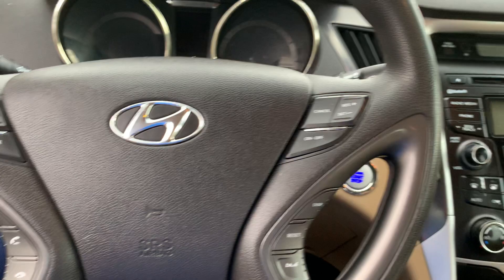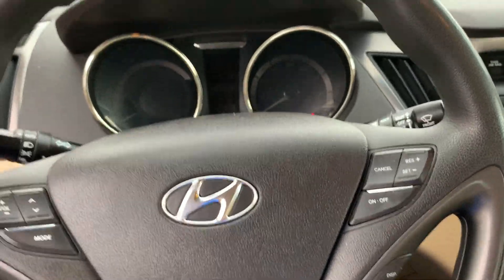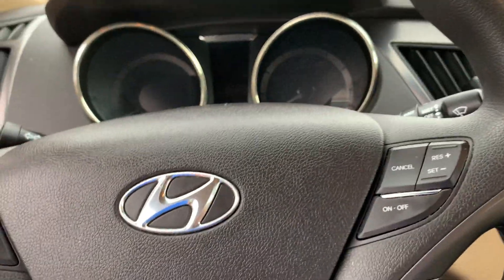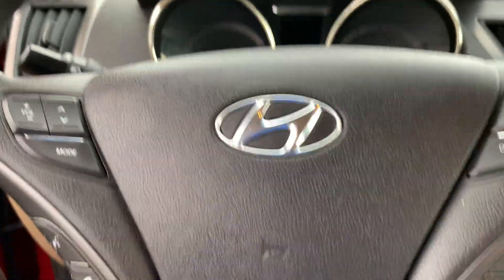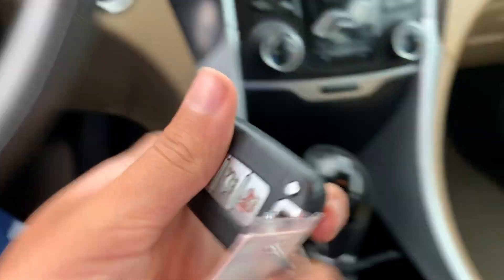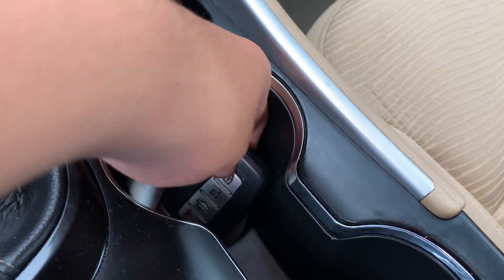To start the vehicle, have the key fob with you or place it right in the designated spot, put your foot on the brake, and press the start button.